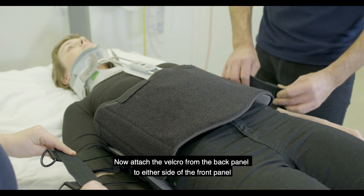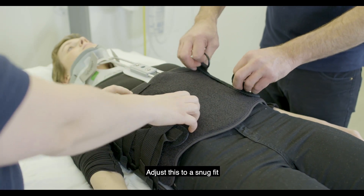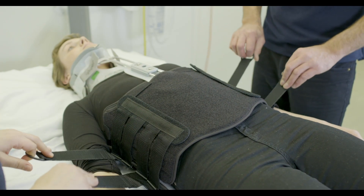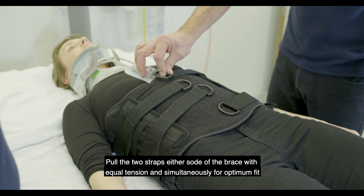Now attach the velcro from the back panel to either side of the front panel. Adjust this to a snug fit. Pull the two straps either side of the brace with equal tension and simultaneously for optimum fit.